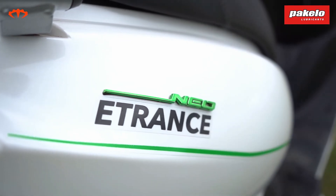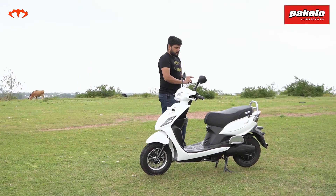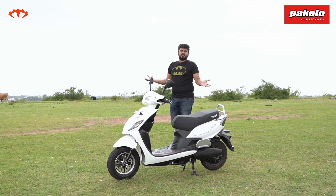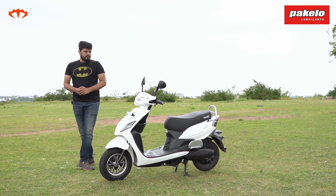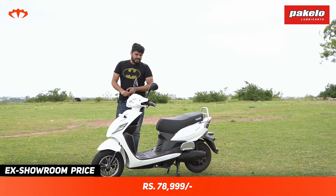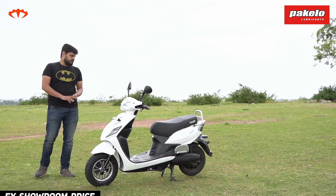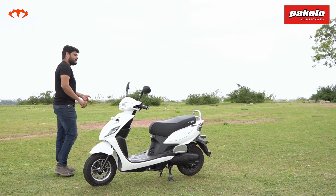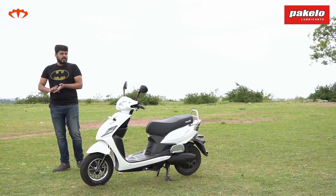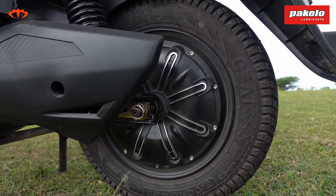Service for an electric scooter is mostly checkups and basic lubrication. Pure EV is offering four free services, after which they're paid, at the dealership like any other vehicle. Regarding warranty: at the base price of 78,999 rupees, you get one year on the motor and one year on the controller (basically the ECU). You also get three years on the battery. For around 2,000 rupees extra, you can extend the battery warranty to five years, the controller warranty to two years, and the motor warranty to three years.